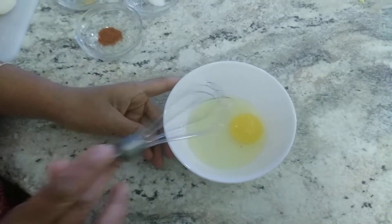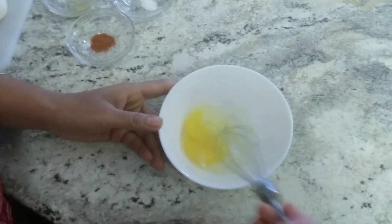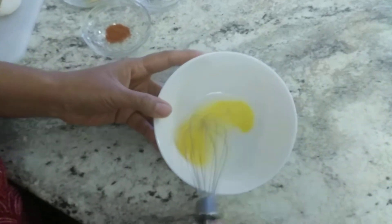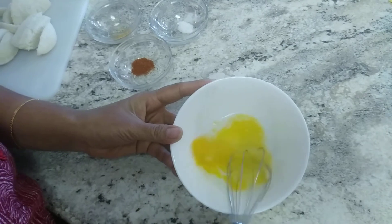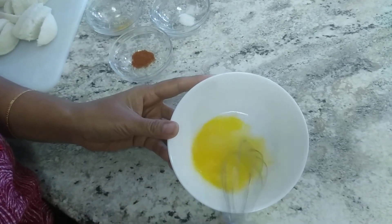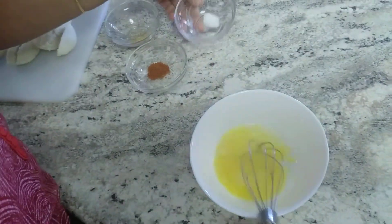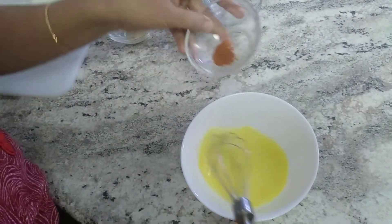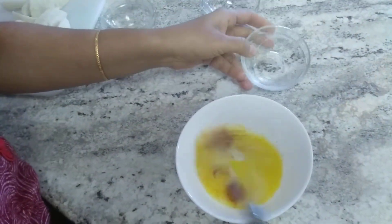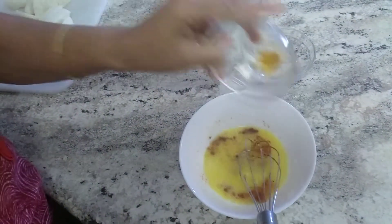Now in a bowl I took an egg and I am going to beat it. Once the egg is beaten, I am going to add a pinch of salt, a pinch of red chili powder, and a pinch of turmeric.